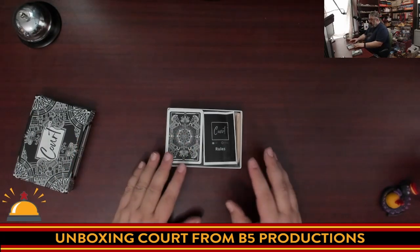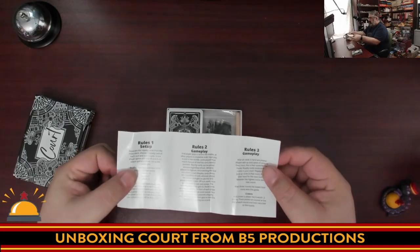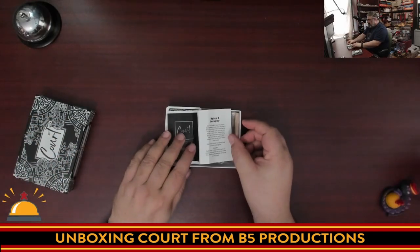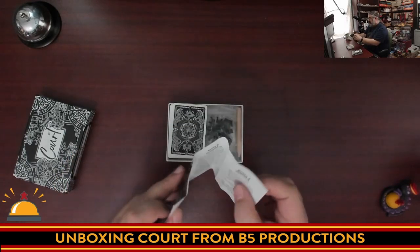This is a pretty traditional style card game. We've got a deck of cards and a small rulebook — it's kind of tiny, looking at five pages, double-sided, with a small font. I would have liked the font to be a little bit bigger, especially since the box is so big. This could have been double the size with a bigger font, but that's just me being old with bad eyes.